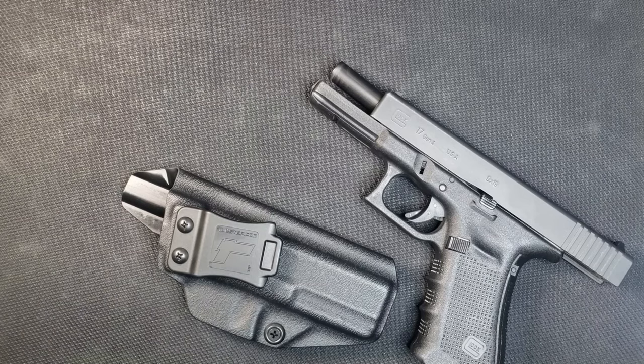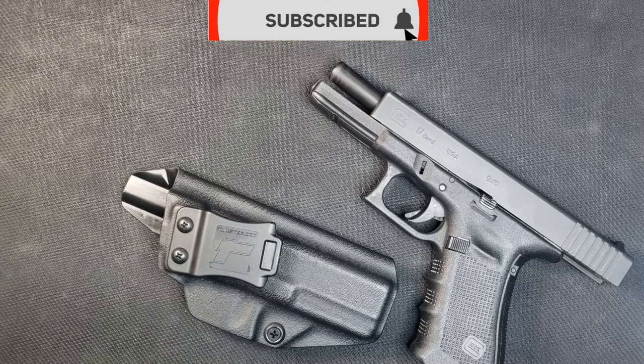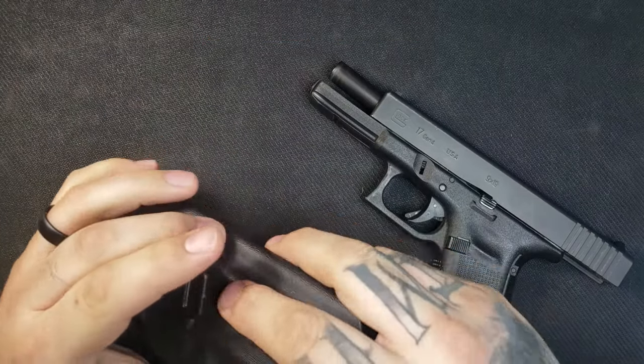What's going on guys, Mr. Miller 815 here. Today I will be reviewing the Tolster Profile inside-the-waistband holster. Before I do that, go ahead and hit that subscribe button for me and like and comment on this video so I can keep bringing you guys content.